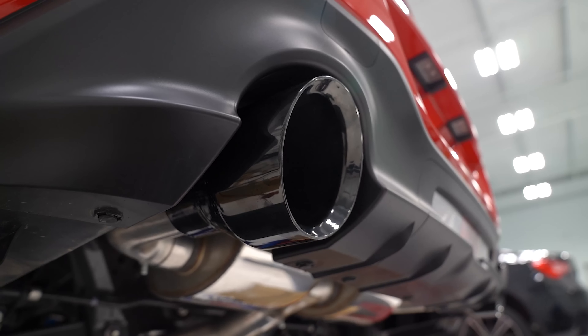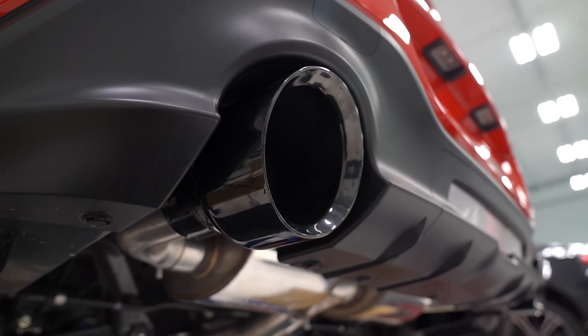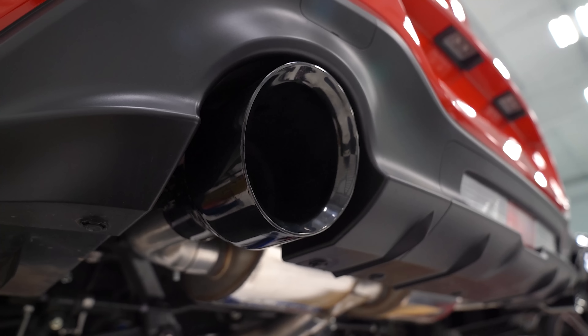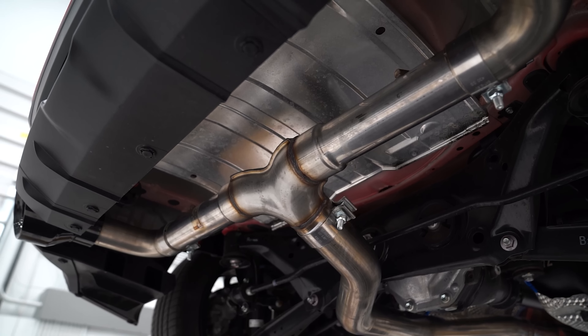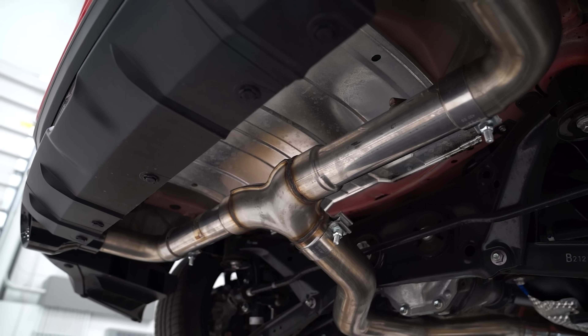Both of these exhausts are available with massive five-inch double wall tips, either polished stainless steel or diamond black. Now, if you have the Touring Edition and you want it to be a bit louder, or you have the Track Edition and it's a bit too rowdy, we actually have conversion kits available to convert from one to the other without having to buy the whole exhaust again.